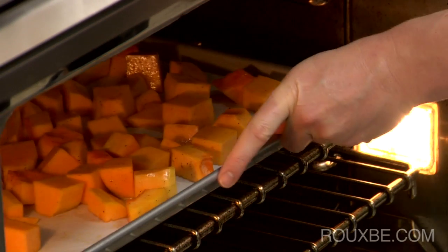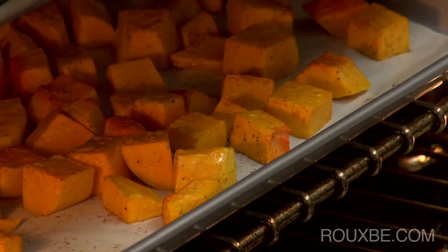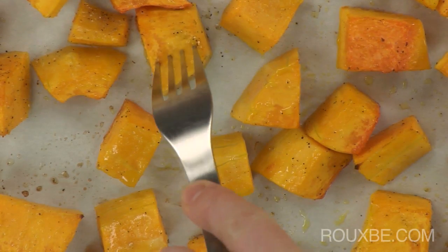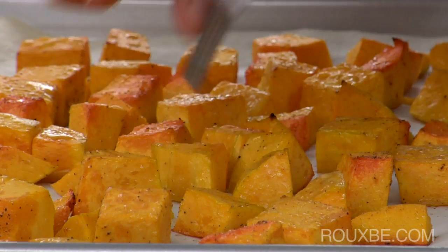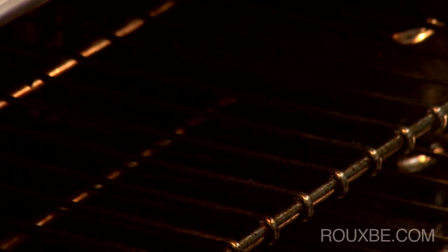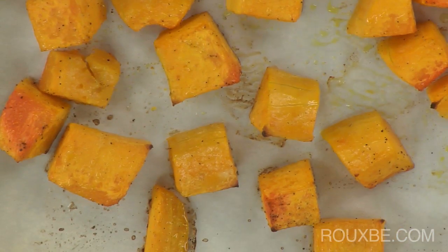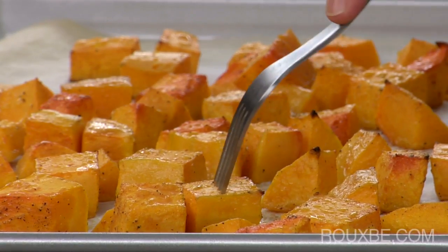Bake for 15 to 20 minutes or until tender. Check the squash after about 12 minutes — if a fork goes into one of the bigger pieces easily, the squash is done. These are not quite done because they are still a bit crunchy. This squash is now perfectly cooked.